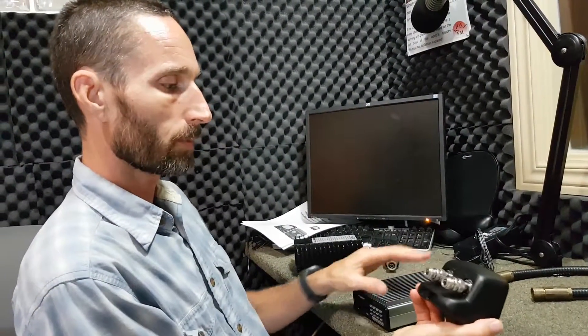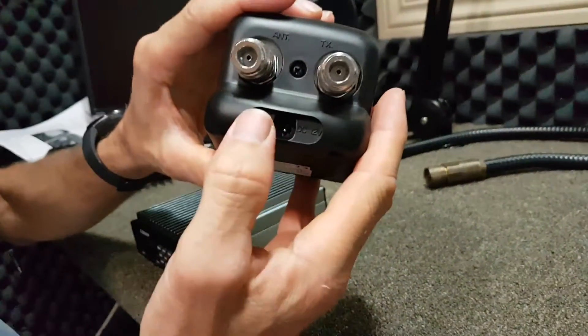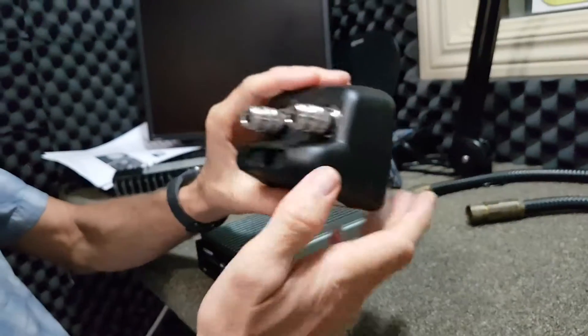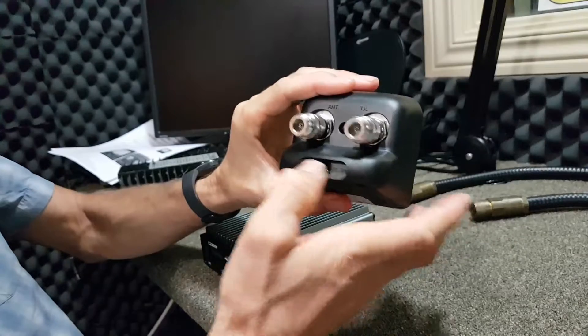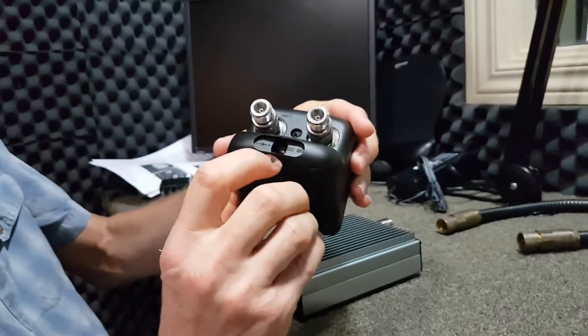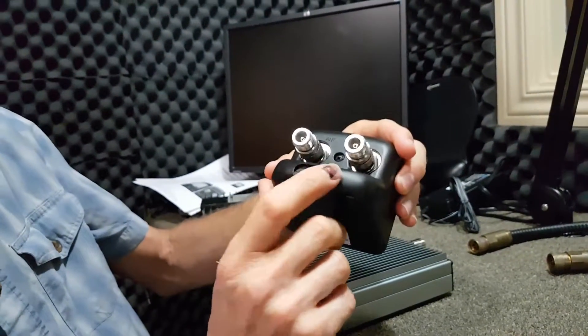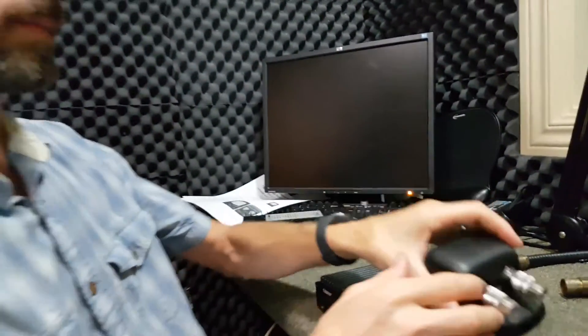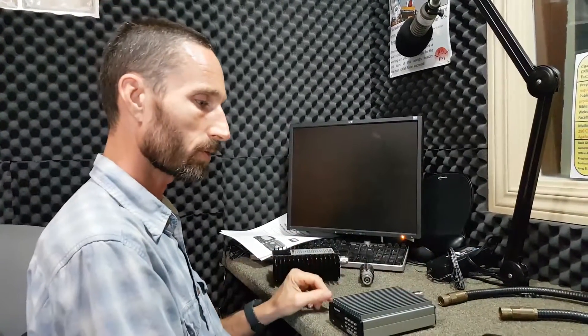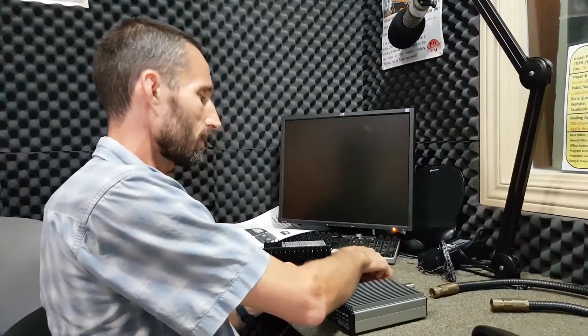I'm going to show you a couple of things about the watt meter before we hook it up. It does have a power port, and you do not need to hook that up - that is only for a light, which is unnecessary. So don't worry about that port; you can just ignore it. My co-host here is Alex, who is behind the camera asking questions in case something doesn't make sense, because you might ask the same question watching this video.